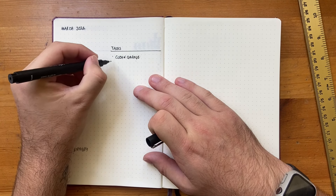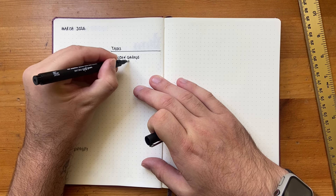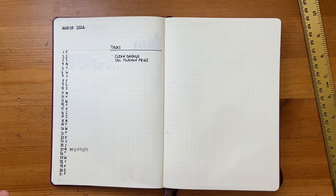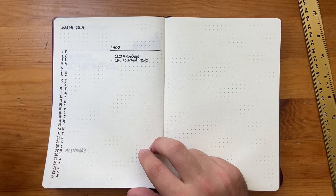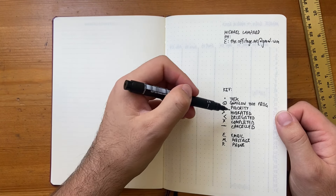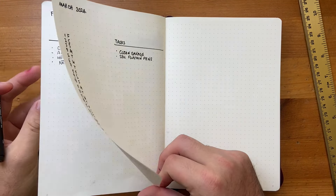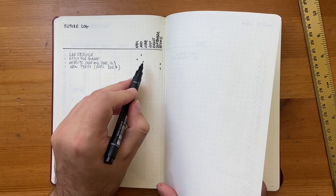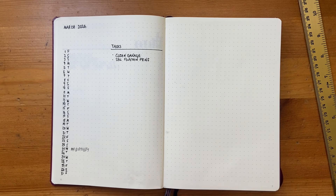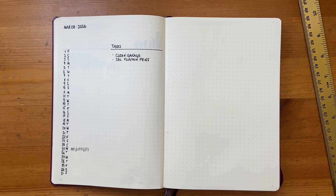For example, I'd put 'clean garage'—it's a mess, it needs to be done—and 'sell fountain pens,' which are going back on sale this month. Now referring back to the key, tasks in this list can be migrated or delegated. If I decide to sell the fountain pens in May instead, I make it a delegated task, go back to the future log, and put it under the May column. Or if cleaning the garage becomes part of a spring clean project, I can move it forward into a spring clean list.